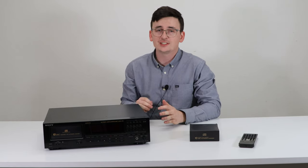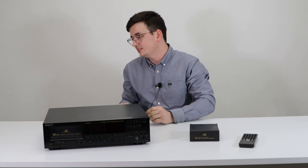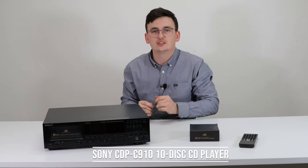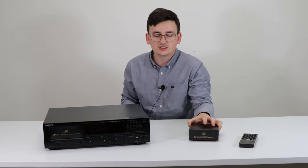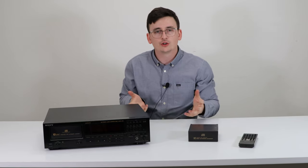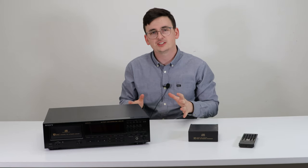Hey guys, Spencer here. Today I've got another rare piece to show you — it is a Sony 10-disc CD player, model number CDP-C910. This thing is extremely convenient: you can have yourself a couple of cartridges handy and just easily load them at any time, having maybe certain artists or certain genres inside of each one.